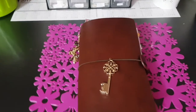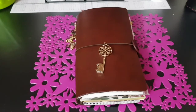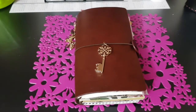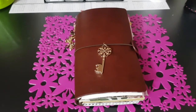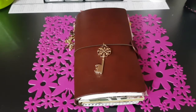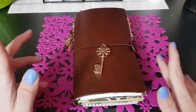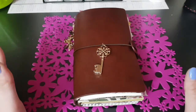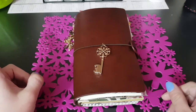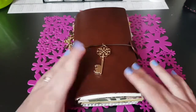Buonasera fanciulle, eccoci finalmente con il video del setup con il kit Planner Society. Mi scuso per il tono di voce, parlo con il naso praticamente, ma allergie e asma mi stanno dando del tu oggi e sono KO, ho un'emicrania da morire. Però mi sono messa in testa che oggi dovevo fare questi due video. Il primo è già online, che è appunto sul kit della Planner Society del mese di aprile, e ora vi mostro il setup.